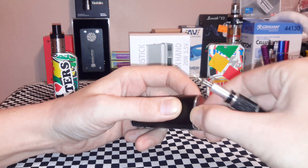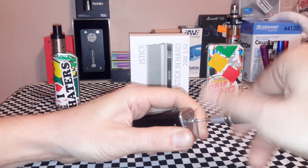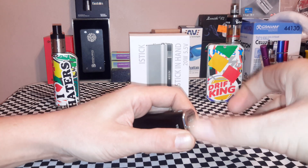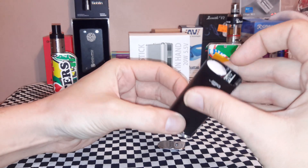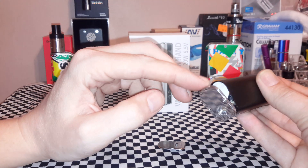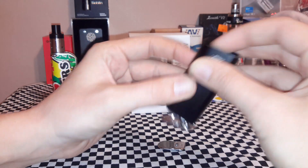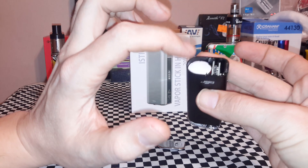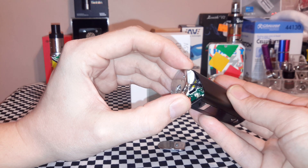There is a trick to taking this thing apart. They've kind of taped the board and stuff, so the bottom will just pop right off and the top will pull out. It only slides out in one direction. There are two foam pieces — these are just to protect the battery from shorting out. It'll go forward but won't come out because it's hitting the button, so it has to come out from the bottom.